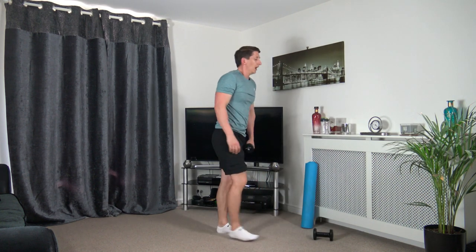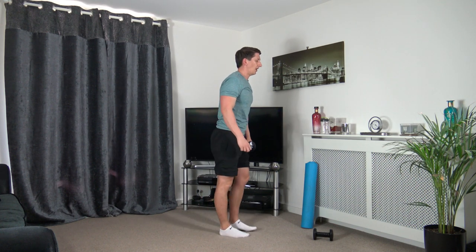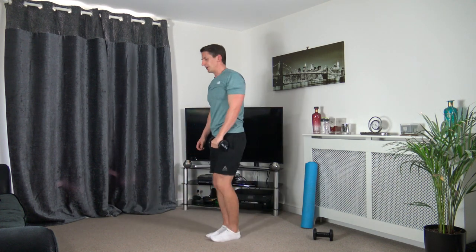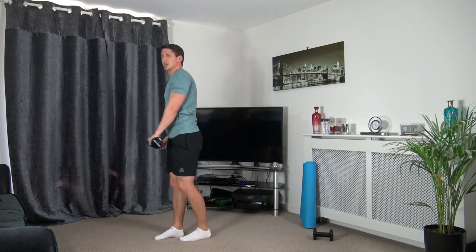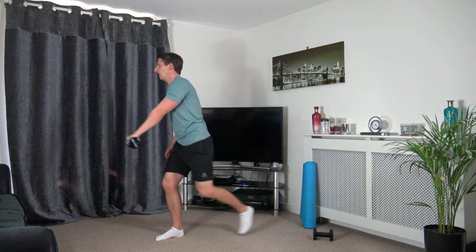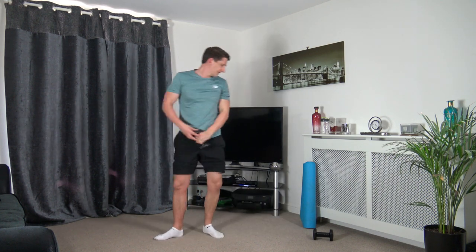Grab one dumbbell — I'm going to step back with the left foot this time and raise the left arm. Stepping back, raising up just like that. Step back, raise — keeping a nice strong core, head up facing forwards, taking our time. Nicely done.